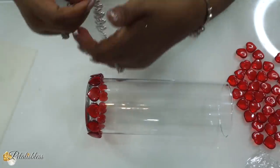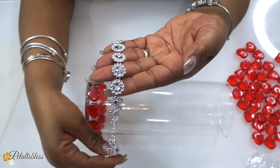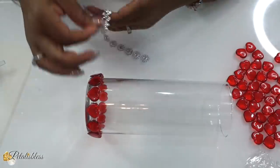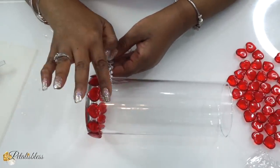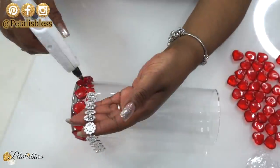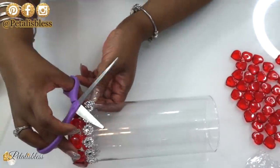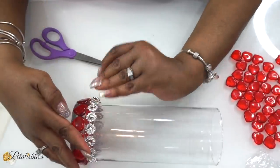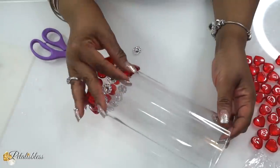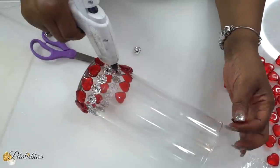Now we finished our first row around the hearts, so now we're going to put on some of this flower bling wrap that you can get on Amazon. We're just gonna glue it with the hot glue going all the way around. Then we're going to start again with our hearts — the pattern is hearts, then the bling wrap, then hearts, then the bling wrap, all the way up.